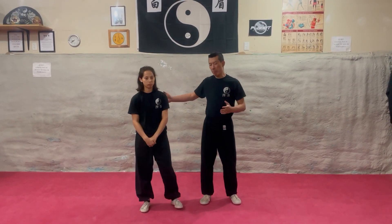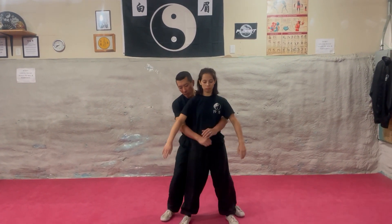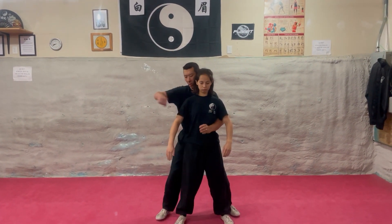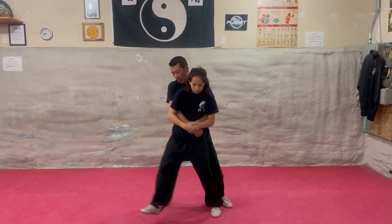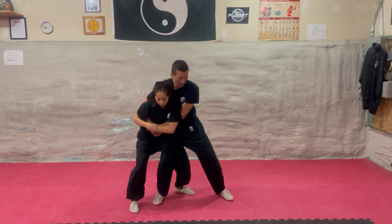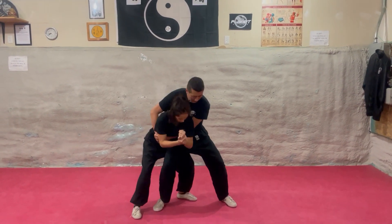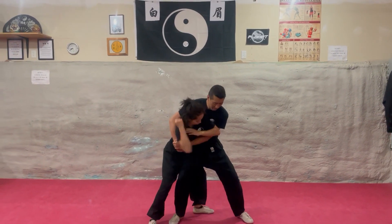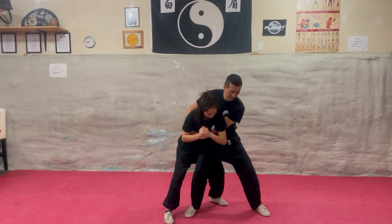Today we're going to be doing a bear hug escape with Maya. Someone's grabbing you from behind — whether it's over or under the hips, it doesn't matter. From this position, she can throw some elbows, hammer punches, and uppercuts as needed.